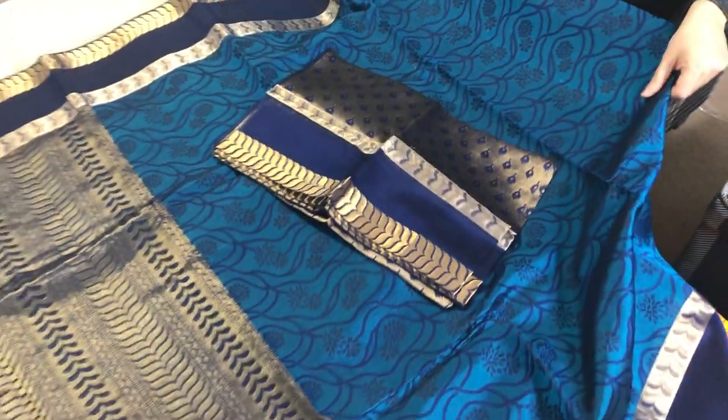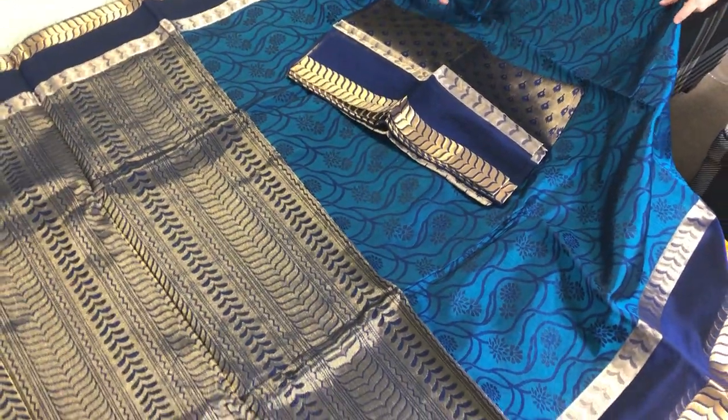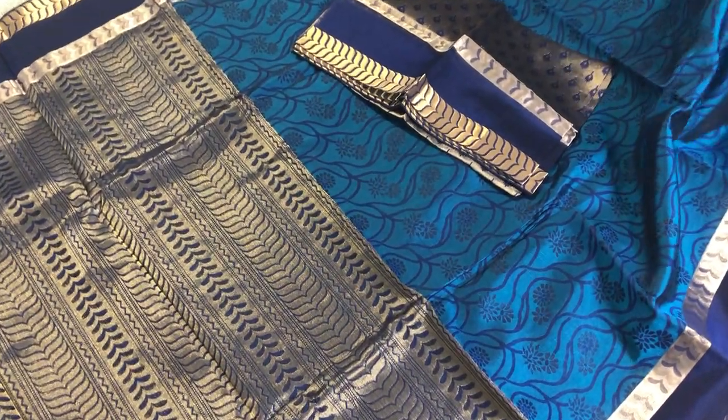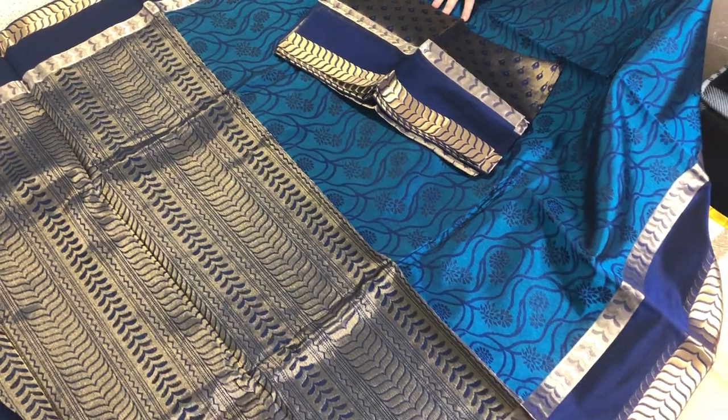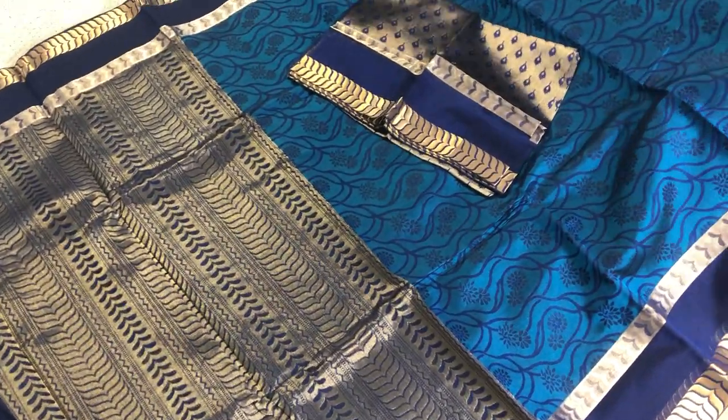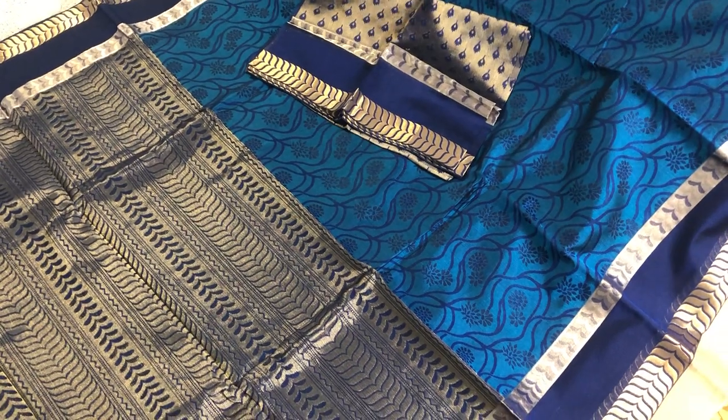Thank you friends for watching us. You will find all these sarees on our website under the Kanjivaram section. Please visit our website www.bengallooms.com for further details. Thank you for watching us.